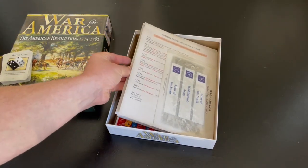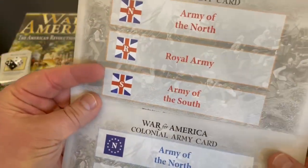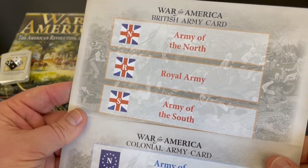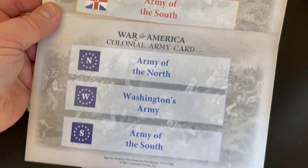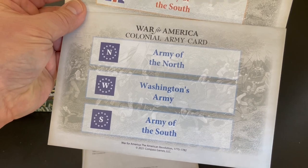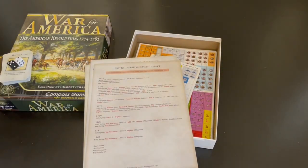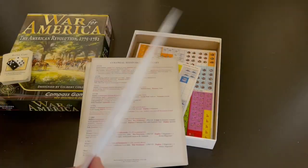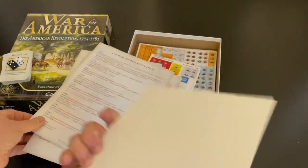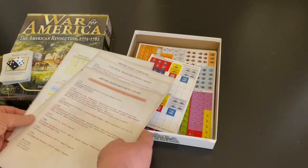Let's dive into some of the play aids. These are kind of army cards — they're single sided and you can literally stack different units here and use them that way, since army stacks can get pretty thick and tall. These cards are going to help with that. Each side has three armies: Washington's Army, Army of the South, and Army of the North. Same for the British: the Royal Army, Army of the North, and Army of the South. Those are similar to an off-map box. Then you've got five different play aids.